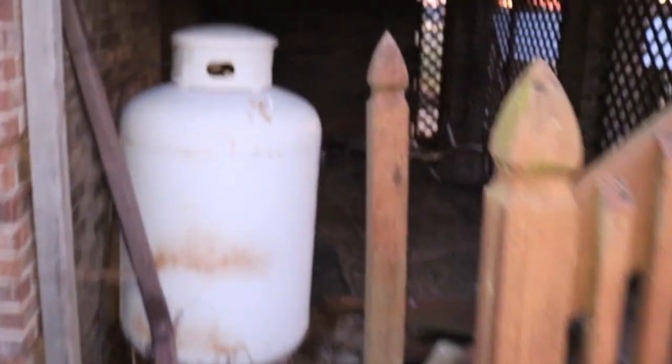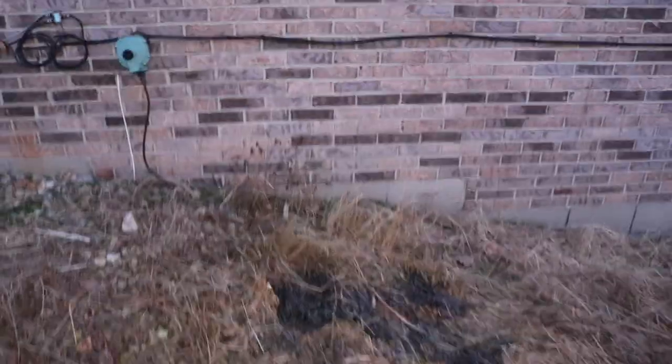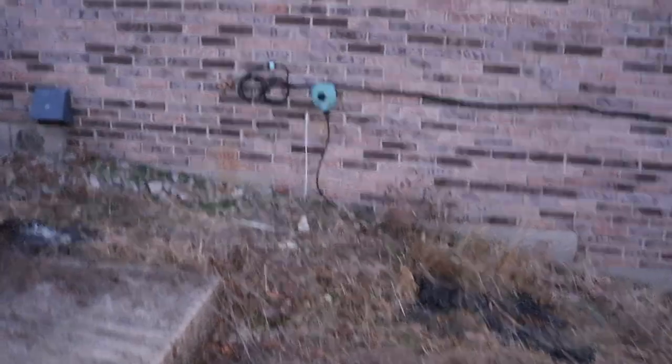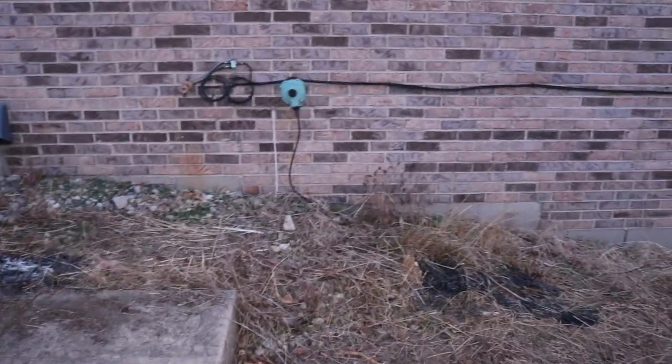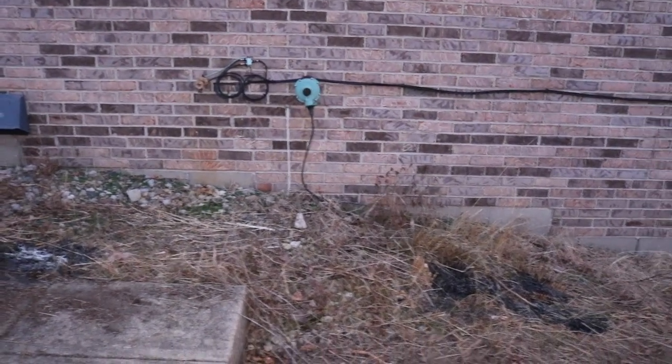Right along here is where the propane tank is, and the propane company is going to put another tank next to that. But this is where the propane regulator is, and then they'll end up putting the heat pump somewhere around here — might end up being up here since that's more level ground, but we'll just have to see.